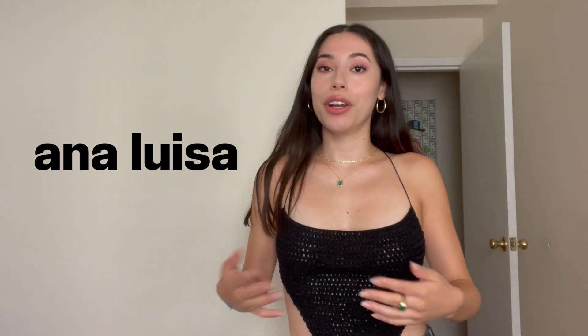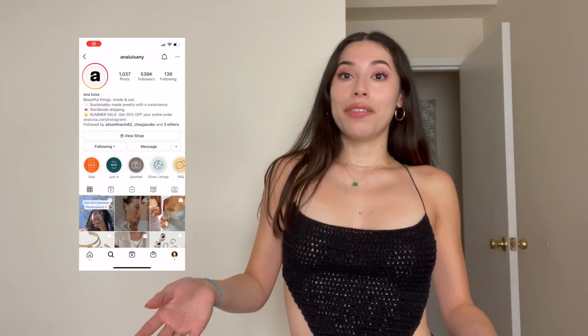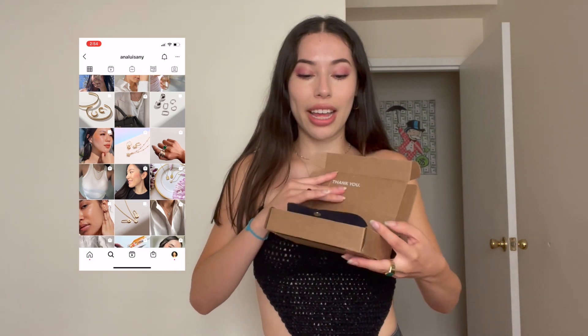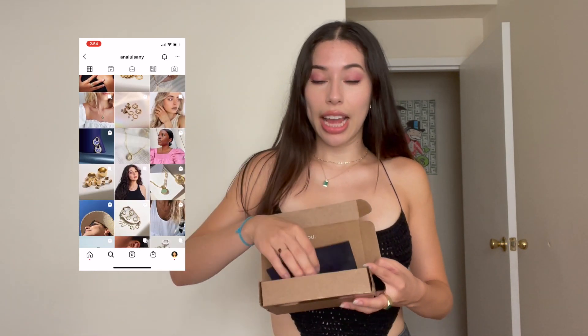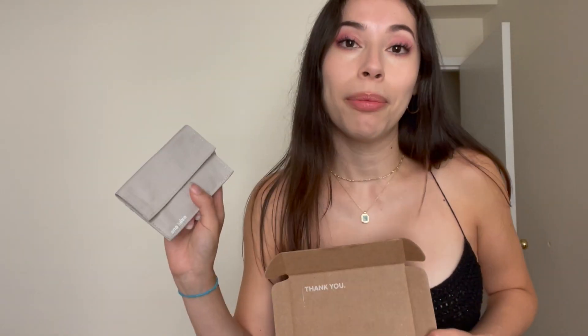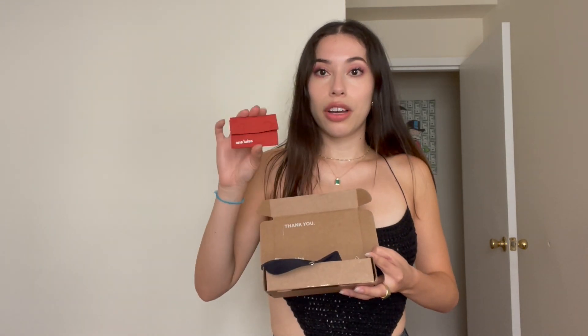Before we get into the video, I want to give a huge shout out to today's sponsor, Ana Luisa. They were kind enough to ship me some of their gorgeous products. I've been obsessed with Ana Luisa for the past few months — I've seen them all over Instagram. Their packaging is very nice. I got three pieces of jewelry, each in their individual pouches made of really good material. They're also 100% carbon neutral, which is a big thumbs up.